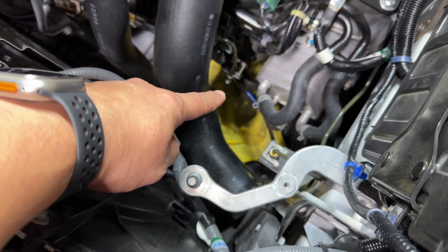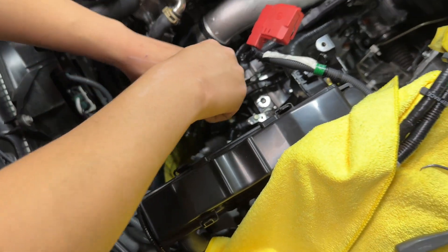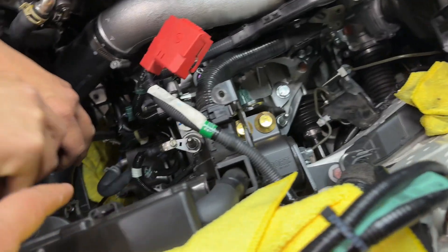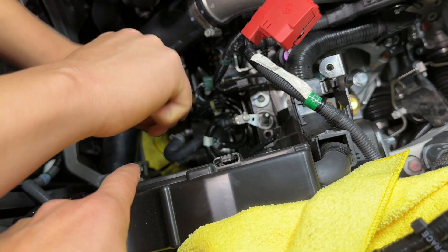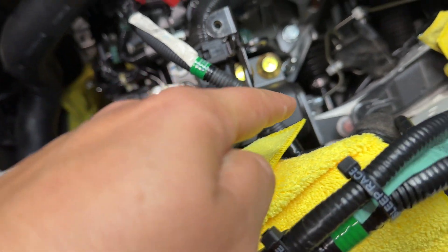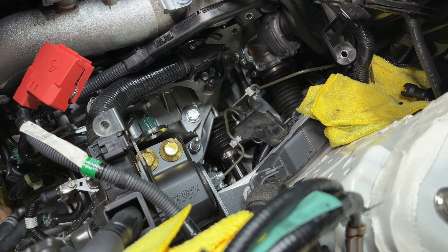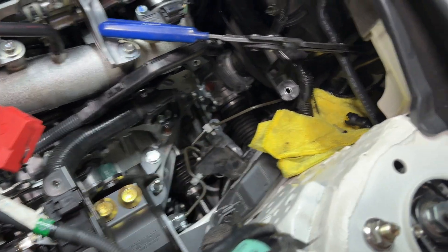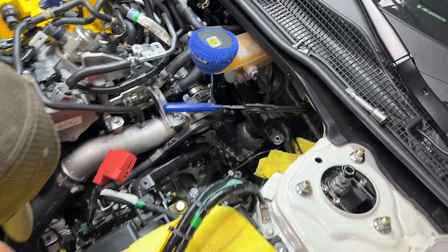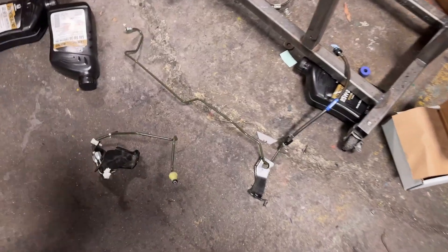We went ahead and loosened up the clutch slave line. We're removing the little safety pin that holds it. This whole apparatus is going to come out — that includes the Spoon line and this greenish metal line you can see running underneath. All of this, including the bracket, is going to be deleted all the way up to the master cylinder itself.